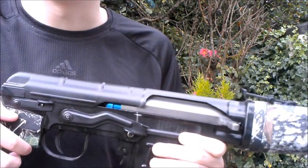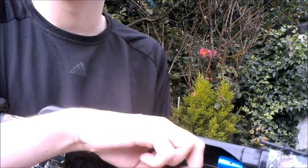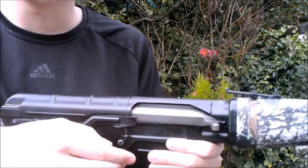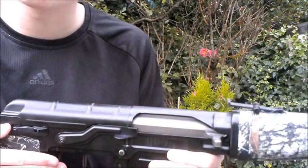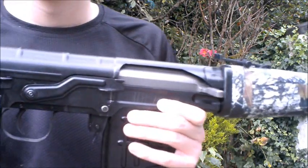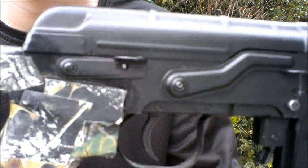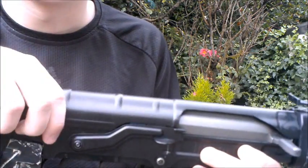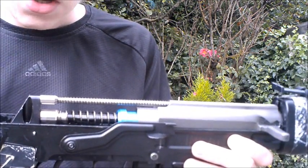Going through some basic functions: the safety — pushing this down allows you to pull back the bolt and pull the trigger. With the safety engaged, you cannot pull back the bolt or press the trigger. You also have the lever here which removes the top cover.